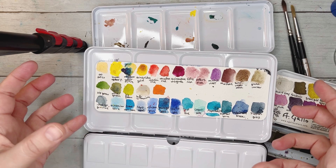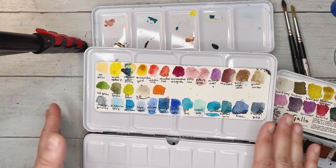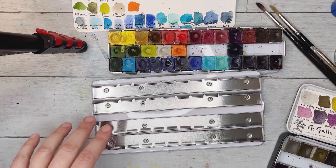When putting together a watercolor palette, I think you have to go with what makes sense to you. Yellows, then reds, then blues — it's nothing crazy, but just go with what works for you, since you're the one using the colors. If you think orange should go in a certain spot, just put it there.